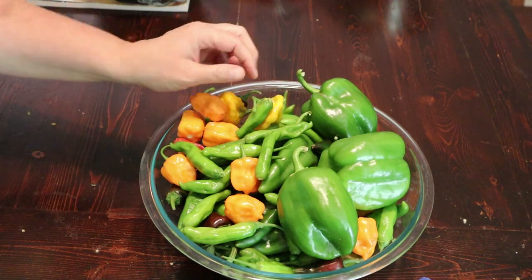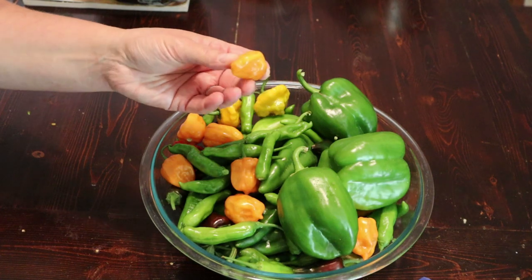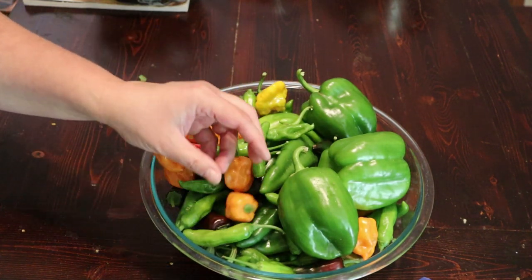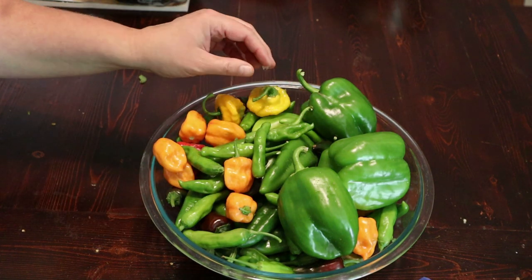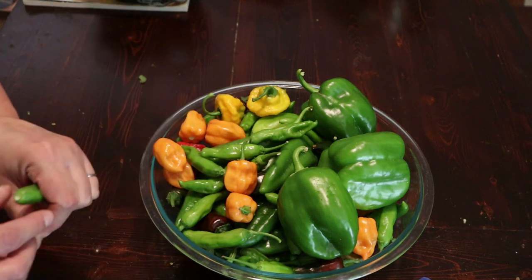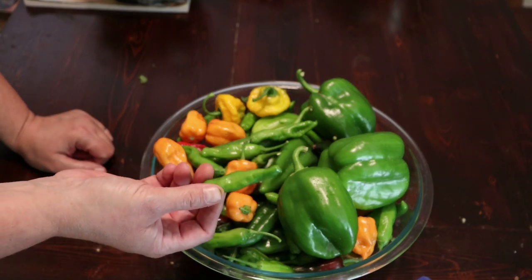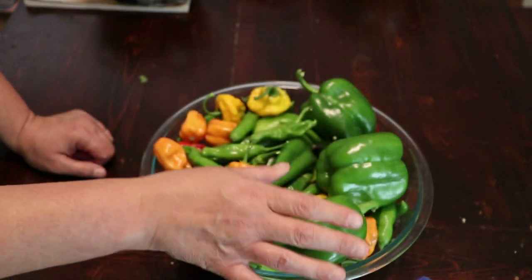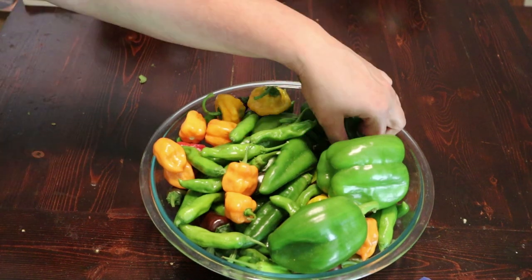We're going to do these first and get them out of the way. These are super spicy — I think they're Jamaican yellow, but they also might be some sort of habanero. These are mushroom peppers, and these are also very spicy. These, I think, are shishitos, but they might be the spicy kind that looks like shishitos. Bell peppers I'll probably just stick in the freezer on this run since I'm doing mostly hot peppers.